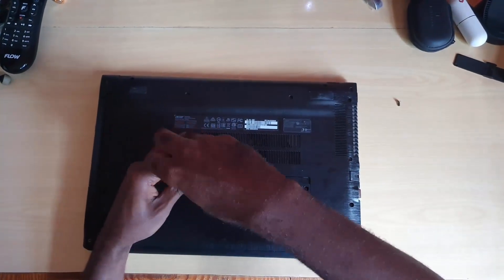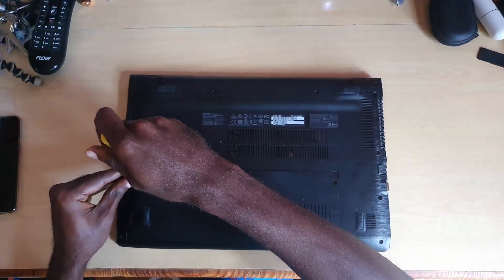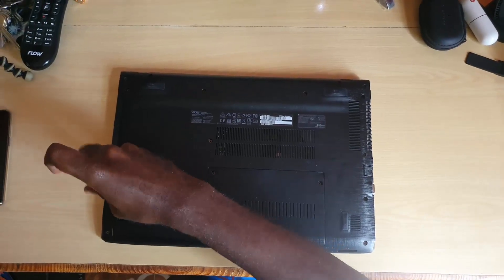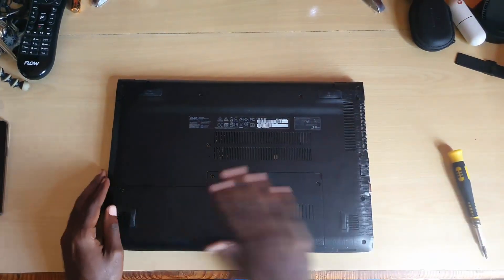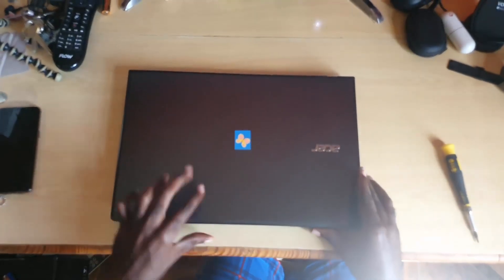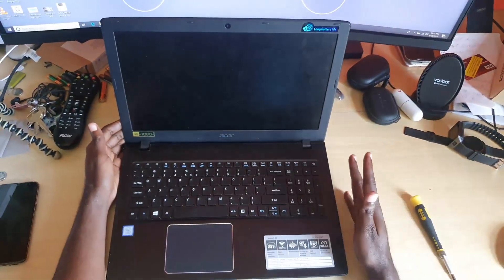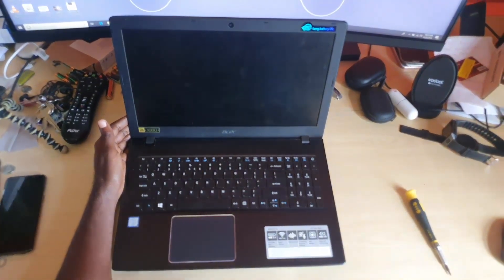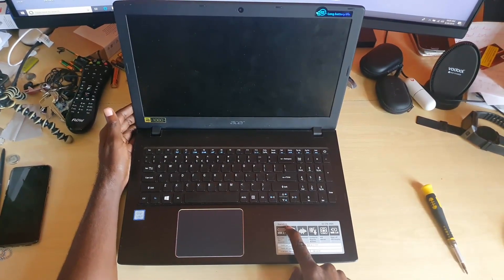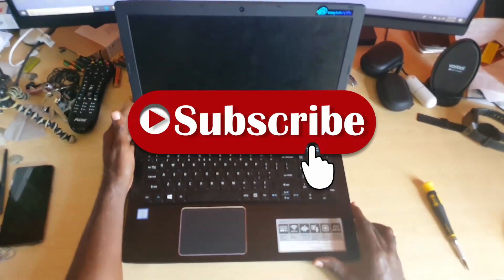That screw goes in nicely, and so does the other one. Make sure you check your work — everything should be nicely reassembled. Do a power test to confirm everything works. If you changed the hard drive, go ahead and reinstall Windows. That's it for disassembly, memory changes, and hard drive or SSD upgrades on the Acer Aspire E15. Ricardo here from Blog Tech Tips — bye until next time!